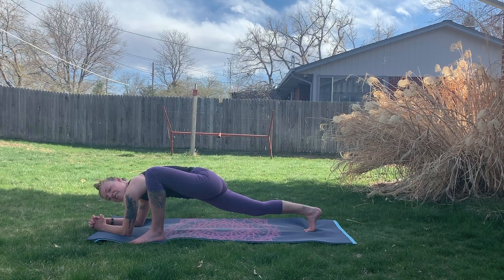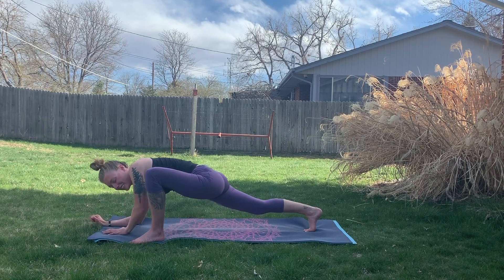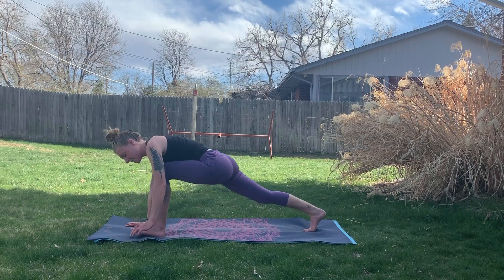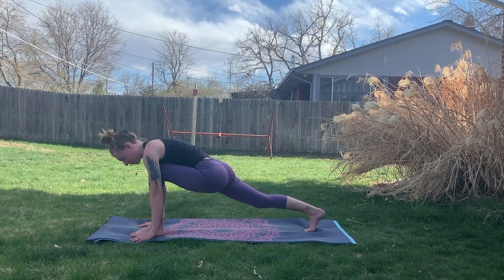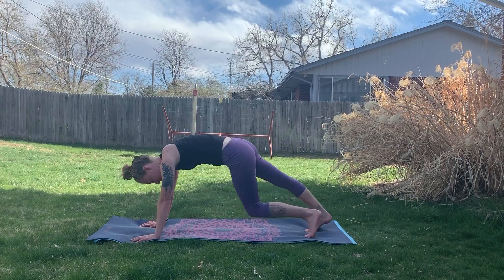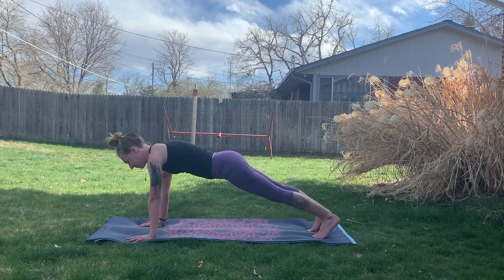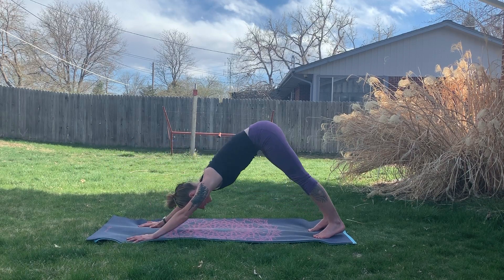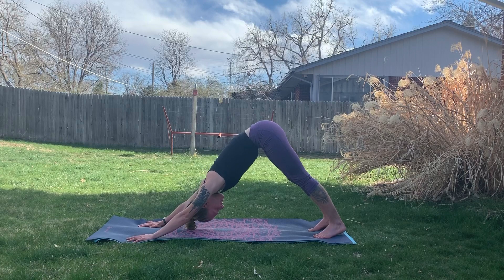We'll use our hands to slowly push ourselves back up, walking the foot so we can frame it, and we'll step back to plank here — holding it for a breath. Exhaling, going down to downward facing dog.